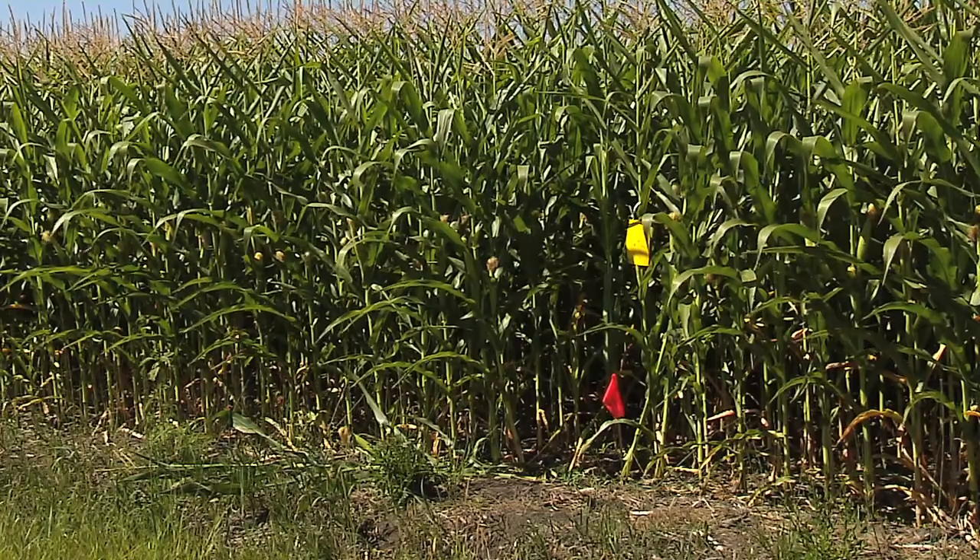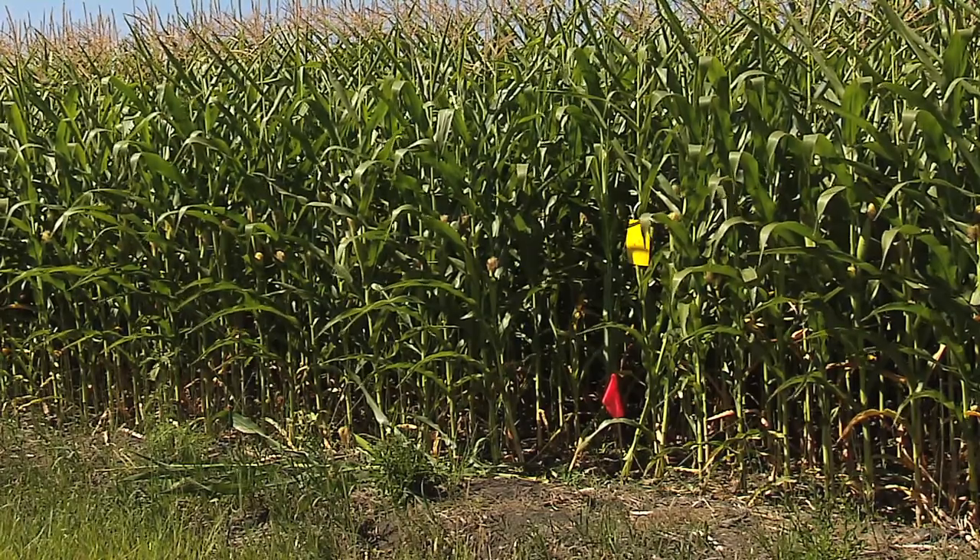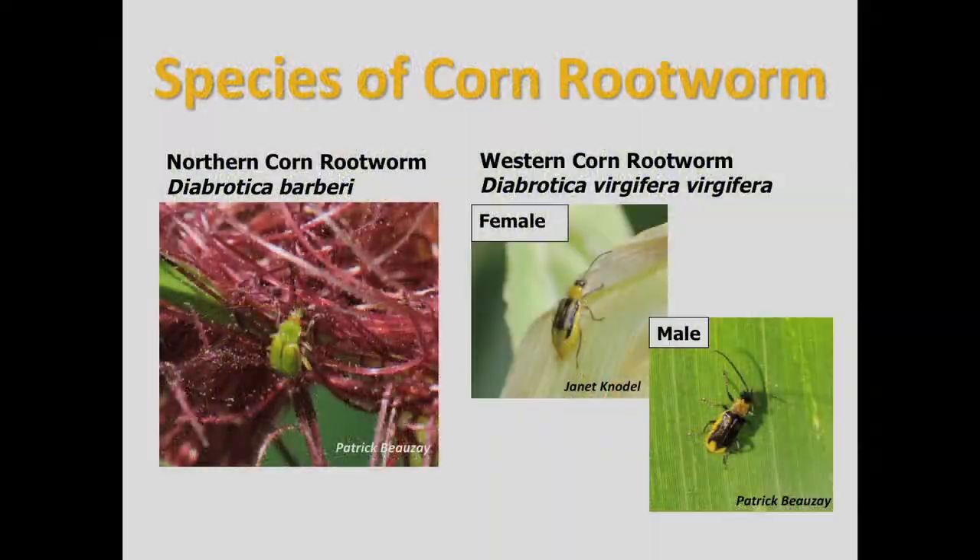Hello, my name is Jan Knodel. I'm the extension entomologist for North Dakota State University. Today we're out in a local cornfield near Arthur, North Dakota. The crop is pollinating, so we're going to be scouting for adult corn rootworms.